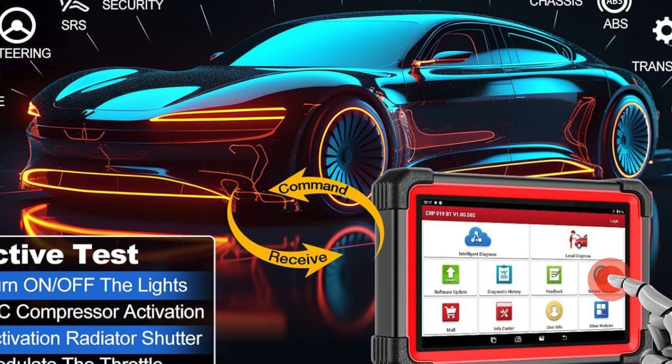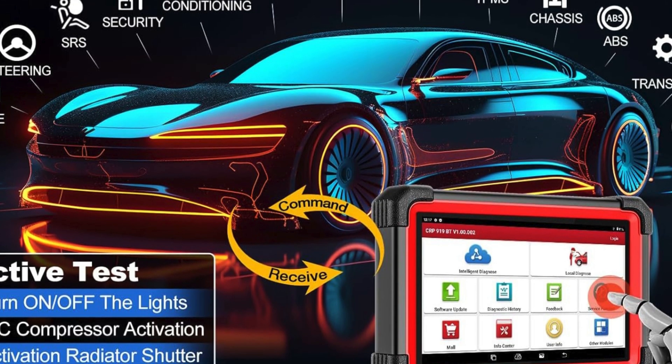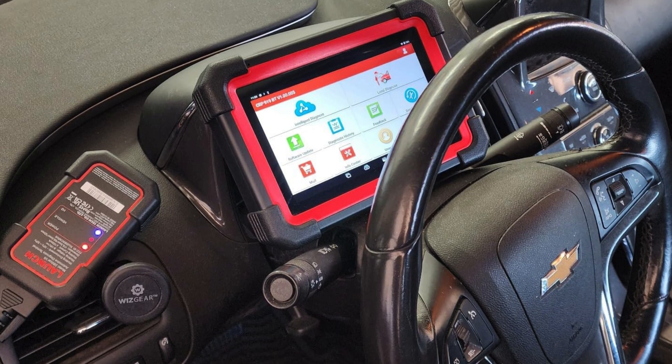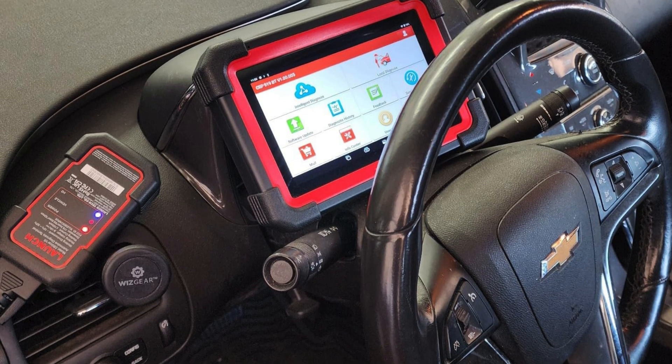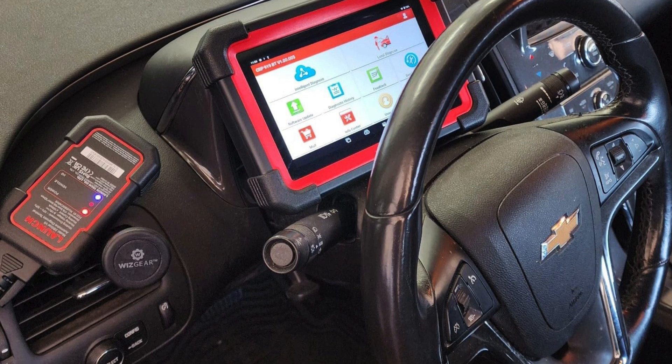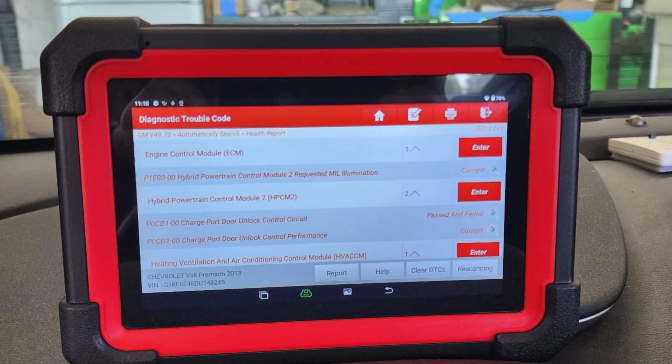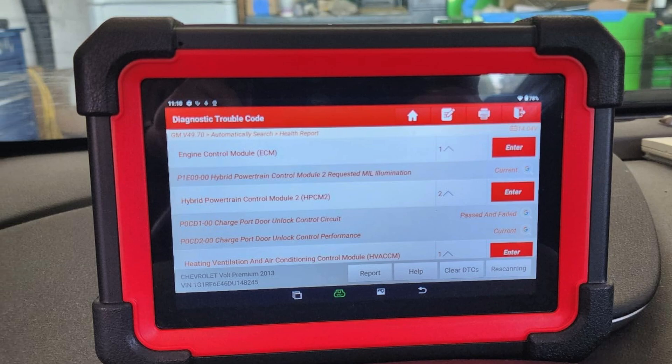Additionally, it boasts 35-plus reset functions applicable to 150-plus makes, enabling smooth management of routine tasks like service light resets and injector coding. User-friendly features include a fresh browser interface and the ability to export live data streams, ensuring seamless information handling.